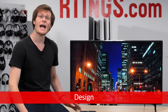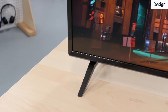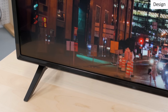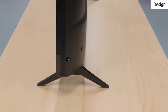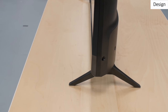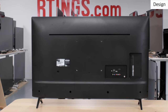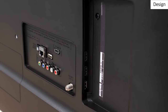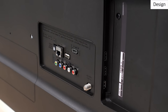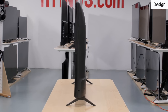The UK6300 has a basic but functional design. The borders, back and legs are all made of plastic, and do feel quite cheap but shouldn't present any issues with normal use. The stand is almost as wide as the TV, so it does require a large table, but it also feels quite stable. There are inputs to connect devices on both the rear and side of the TV. These rear inputs may be difficult to access if the TV is placed close to a wall. When viewed from the side, the TV does appear quite thick, so it will stick out from the wall a bit.